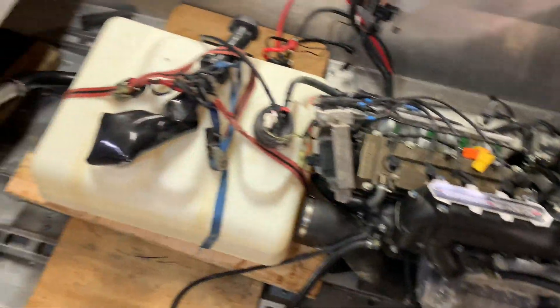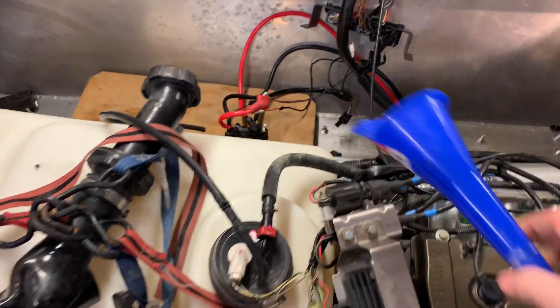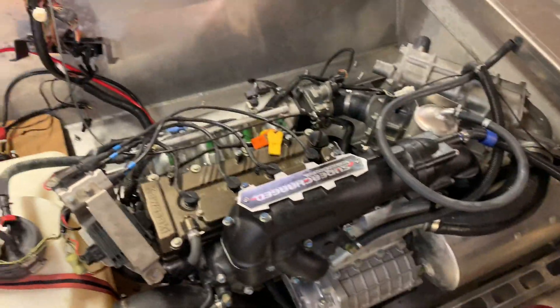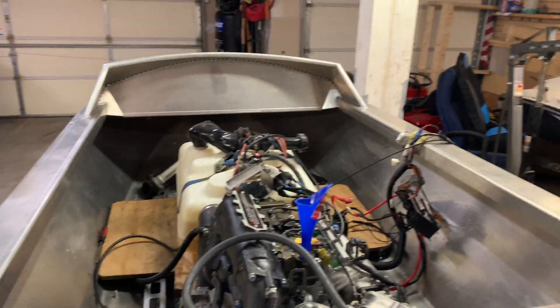I'm pretty close to being able to start it. I got everything in here — all the connections connected, the fuel cell in, the sending unit hooked up, and it's hooked up to the fuel rail. Everything's kind of loosely connected so I can only really run it for a few minutes, but hopefully it does motor things. I'm going to fill it up with oil, tighten down a few connections, and then start it.